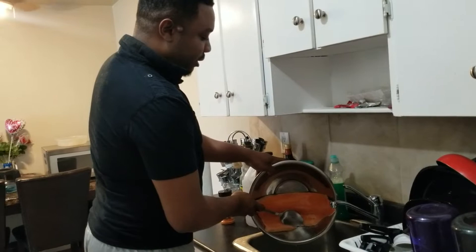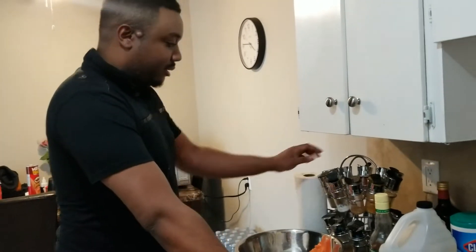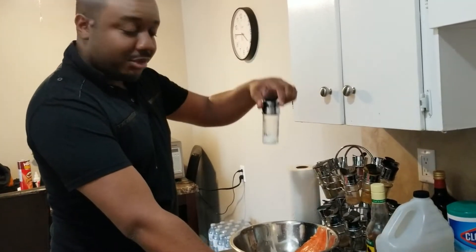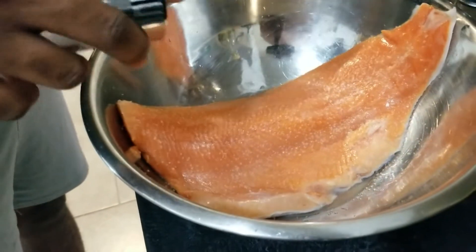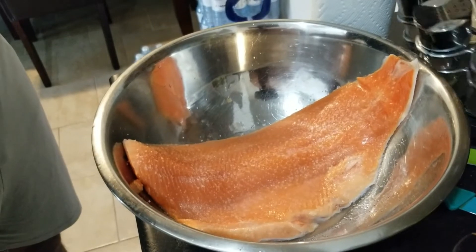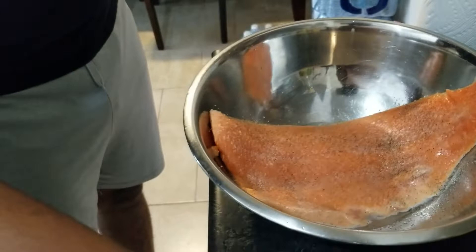We drain it as much as possible. I have pre-arranged the seasonings in order. What we're gonna use first is salt — this is kosher salt, sea salt. One of the secrets to good meat, fish, and poultry is salt. And we're gonna get some black pepper — not too much — just to amplify the flavor of the salt and the fish itself.